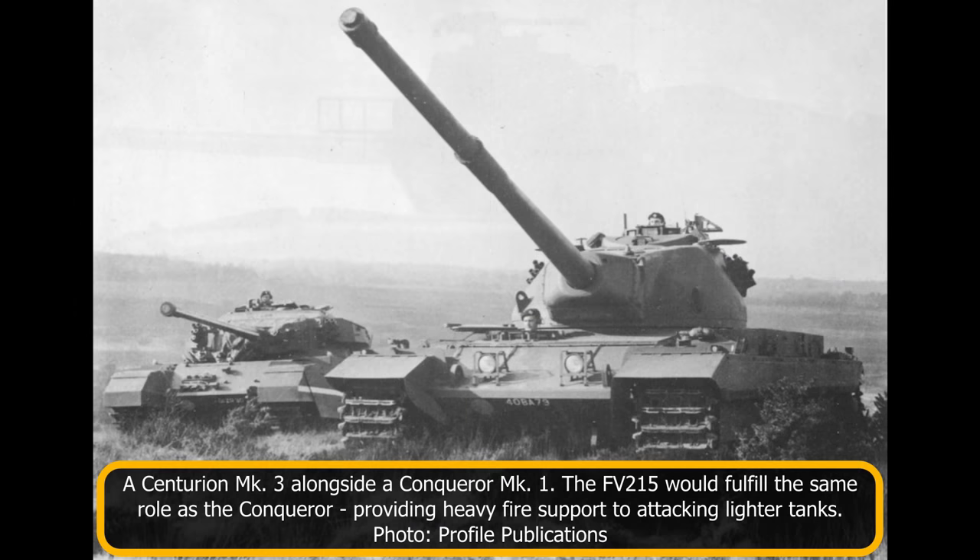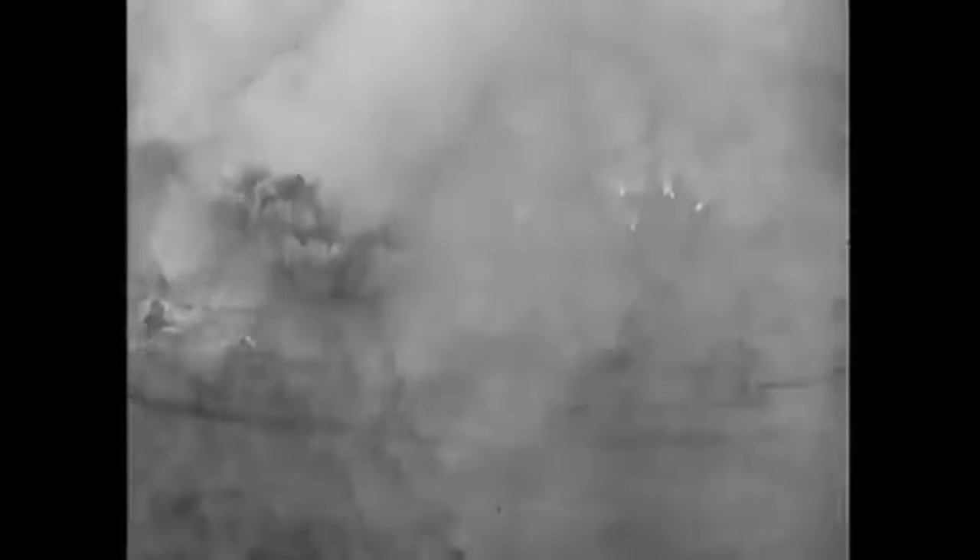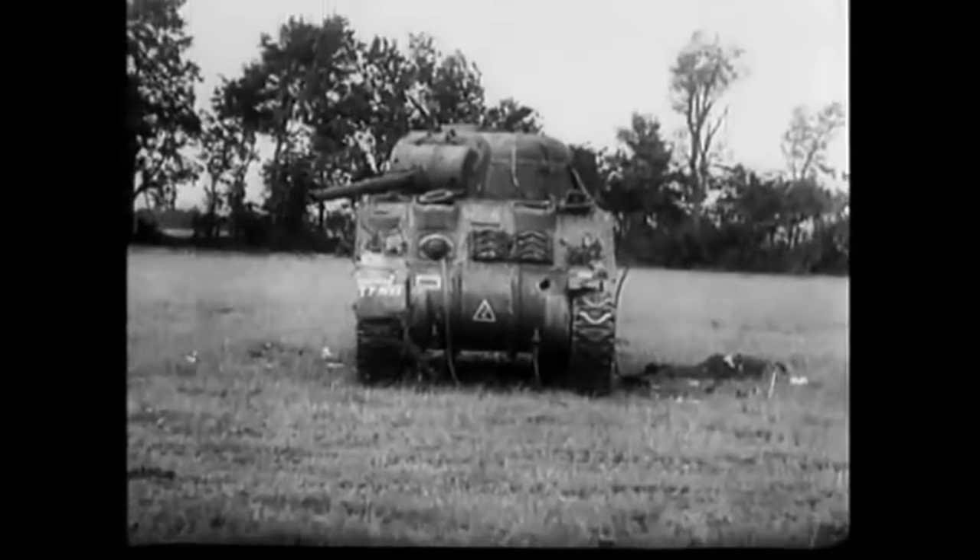Had the FV-215 entered service, it would have filled much the same role as the Conqueror. Its role on the battlefield was meant to support other friendly troops rather than strike out on its own. It was designed to destroy enemy tanks from afar, covering the advance of lighter tanks such as the FV4007 Centurion. In offensive operations, the FV-215 would be placed in overwatch positions and fire over the heads of the main force as it advanced. In defensive operations, the vehicle would again take an overwatch role, this time from key preset strategic positions to meet an advancing enemy.